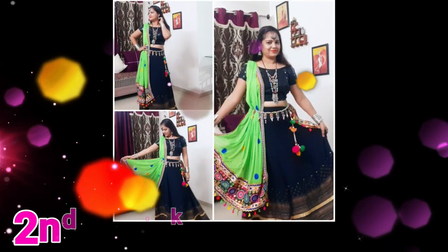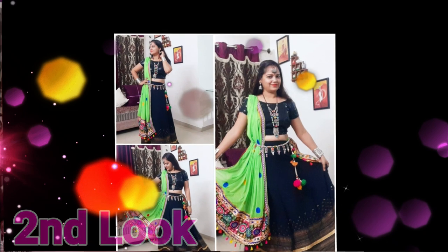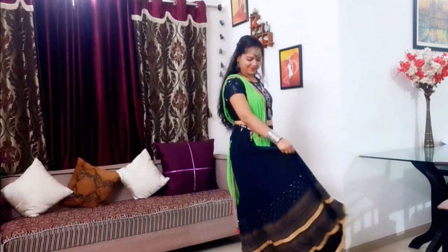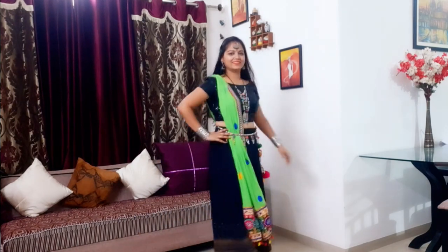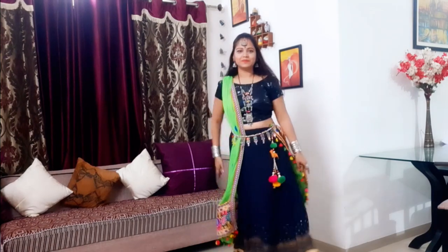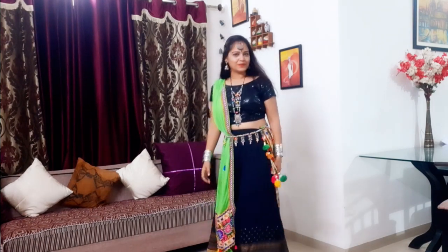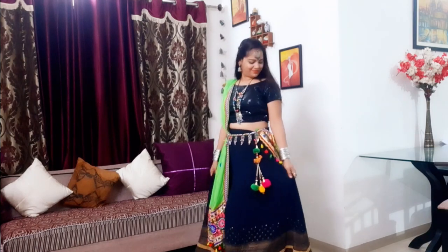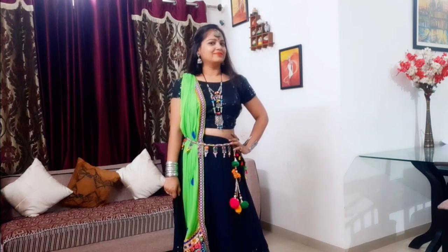Now my second look — it's a mix and match outfit. I have a pair of different outfits here. I have worn a black sequenced blouse with a black skirt and neon green katchi wax chiffon dupatta, which gives a very beautiful and attractive look. I also have oxidized jewelry to give a complete look to my whole Garba outfit.